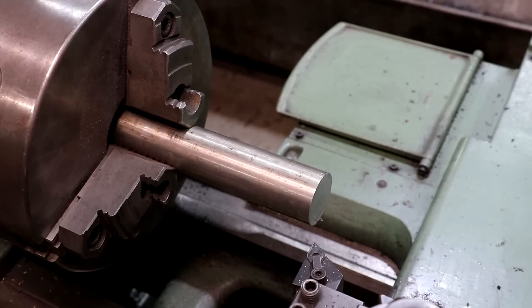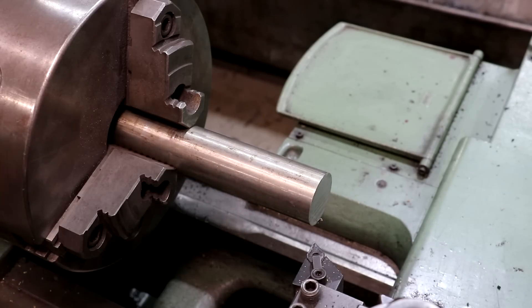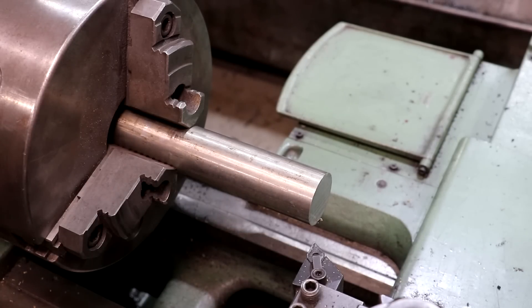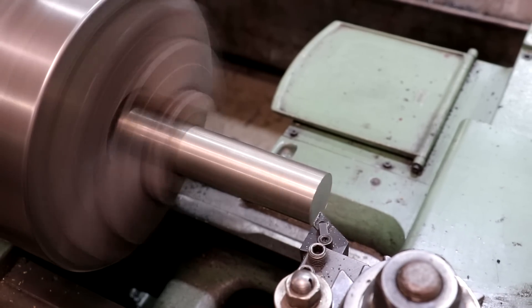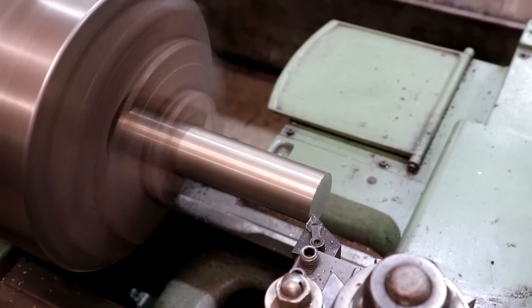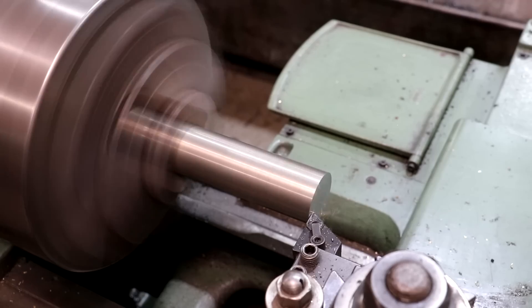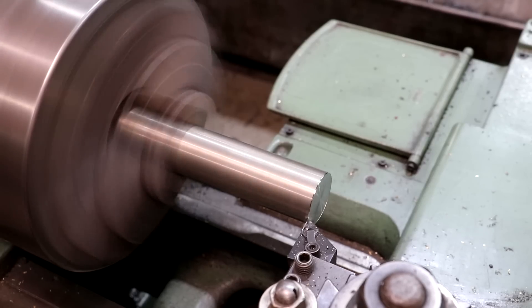All right, I've got a piece of stock in the lathe — some shafting left over from a project, a little larger diameter than what I need, but no problem, we can turn it down. The length is a couple inches longer than needed, but this should be a good piece to make this out of. Let's go ahead and fire up the lathe. We're going to start by just facing that — I've got a rough saw cut on the front right now — so we're just going to face that until we get a nice flat, straight front on there.